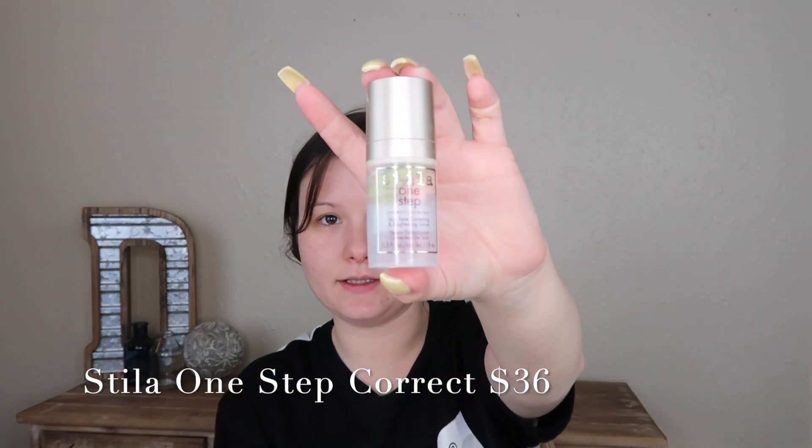First I'm going to mix the NARS Radiance primer — you guys can tell I love this, it's literally almost empty. I'm going to mix it with the Stila One Step Color Correcting primer. They're both moisturizing, but I like the radiance from the NARS and the skin-correcting part of the Stila. My skin's really dry lately, so I want to get my face looking moisturized and dewy. I'm mixing those together on my hands and then putting it all over my face. That alone has my face looking a little more radiant and a little more even.